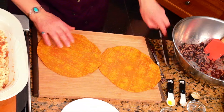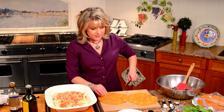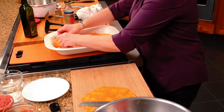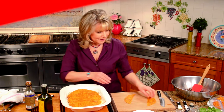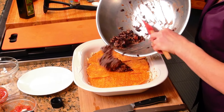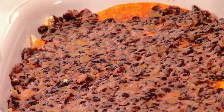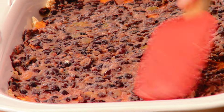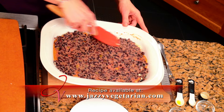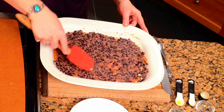But first I have to add some more tortillas. So once again, you're gonna split that in half — one at this end, one at this end, just like you're making a lasagna. Our beautiful black bean layer is going in. Spread it nice and evenly over the top of your tortilla layer, make that nice and even, pressing it down as you go.